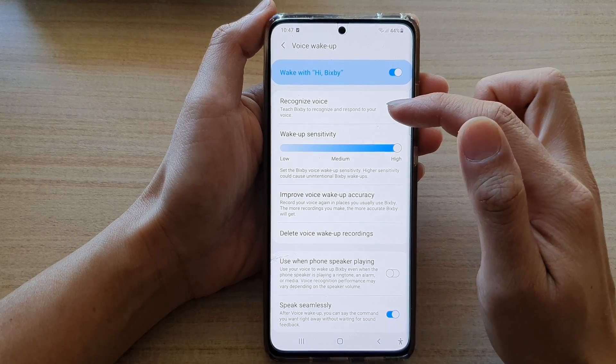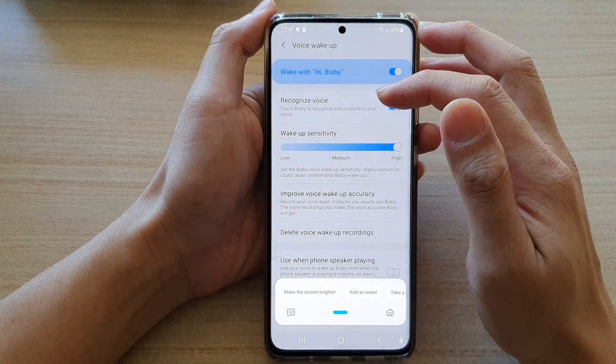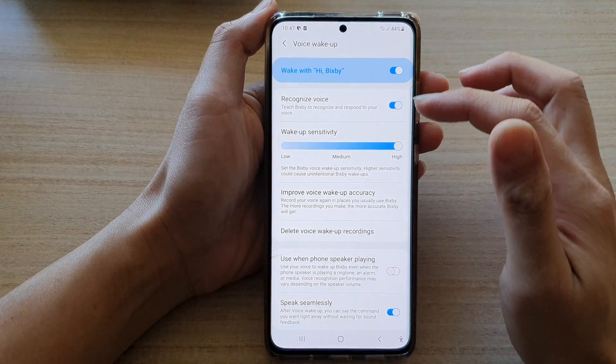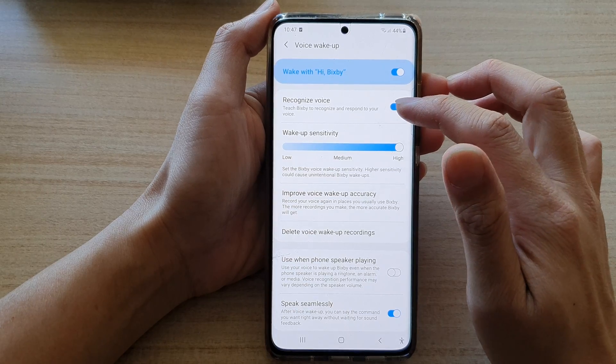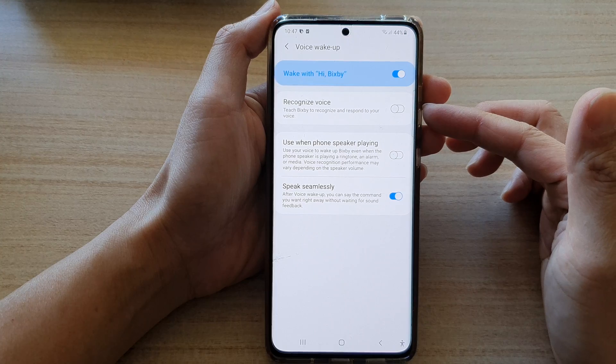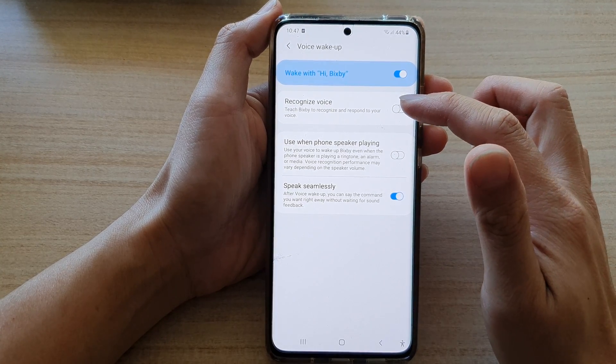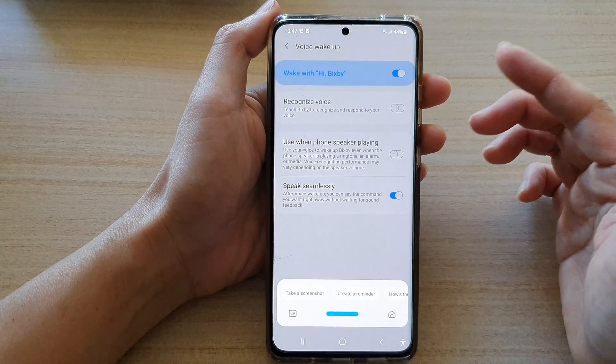Tap on the switch to allow Bixby to better recognize your voice after you have trained Bixby. If you switch this off, Bixby can still listen to your commands. It's just that once you train Bixby, it can become more familiar with your voice.